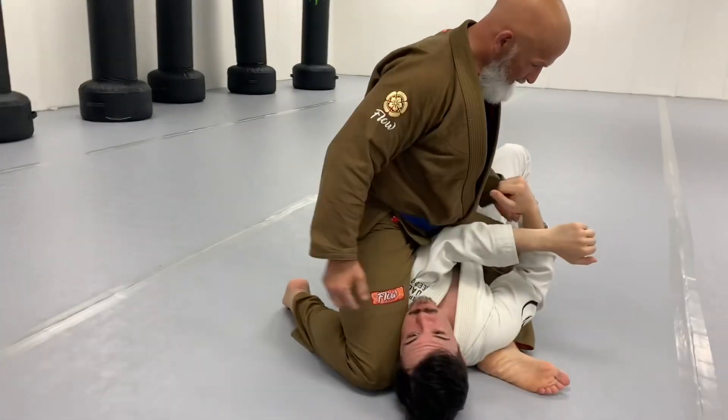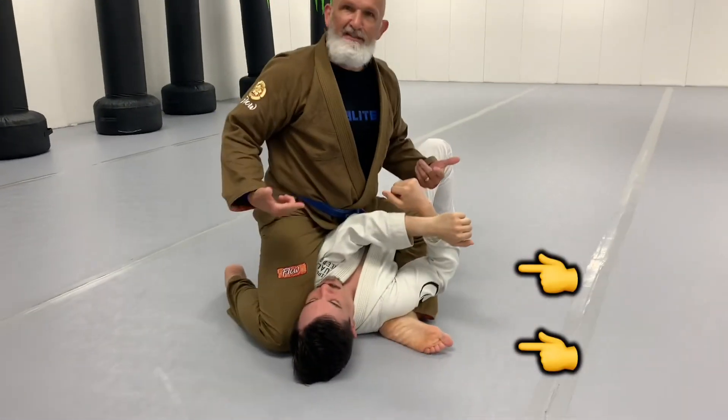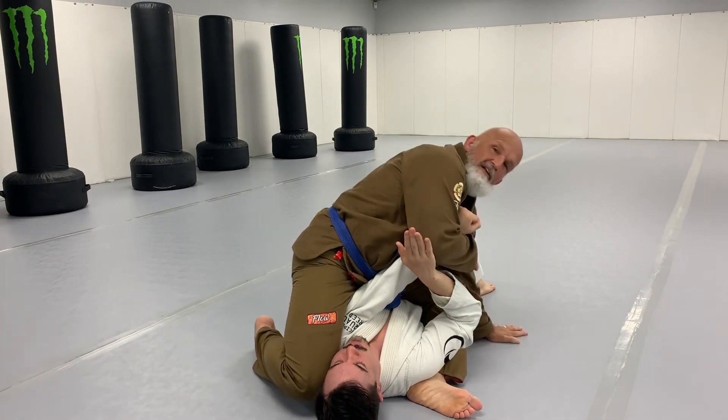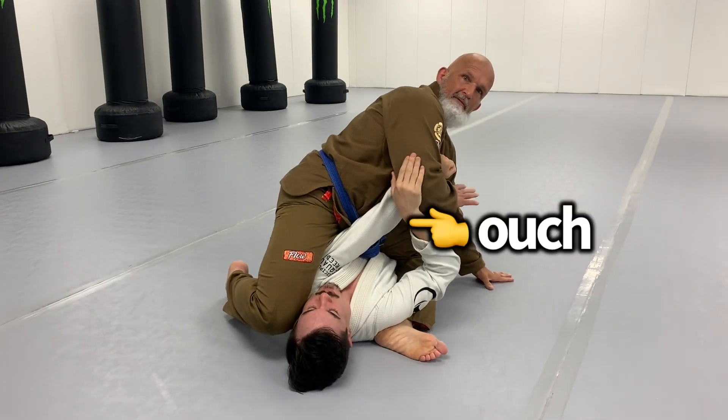Once I'm there, I'm going to get this foot under so I'm in an S-mount. For an S-mount, I want to go elbow to wrist, hand on the mat for a base. You can probably finish it right there.